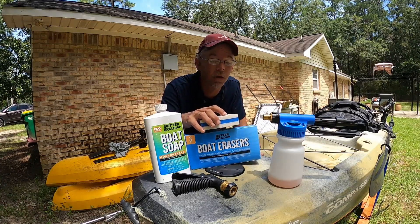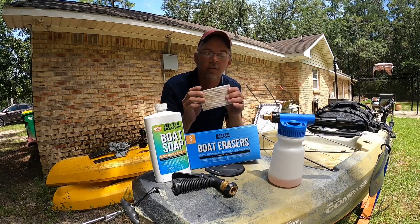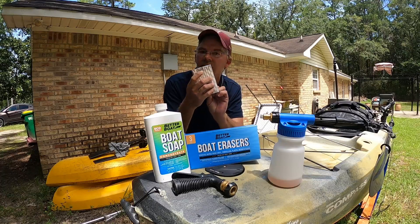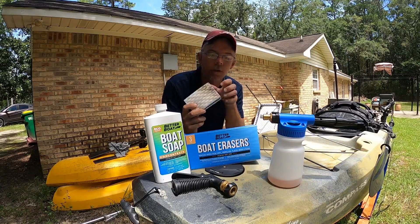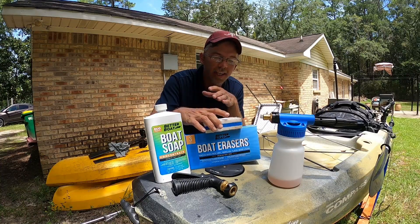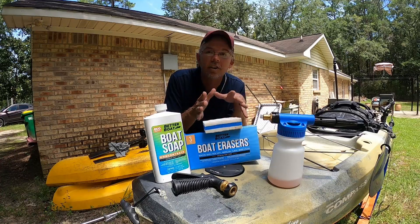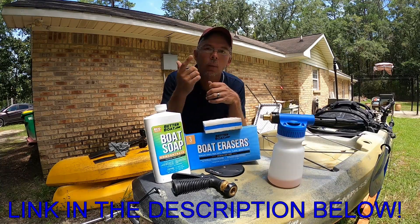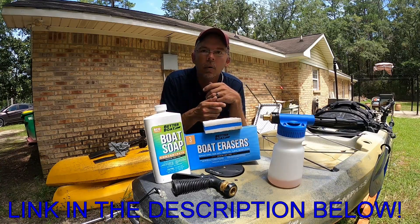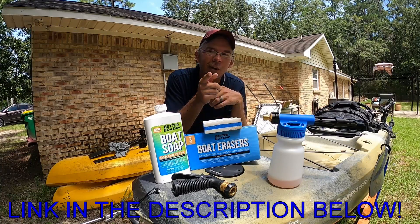Number two: the boat erasers. These helped me get out some of the stubborn scuffs and stains due to not taking care of the boat like I should. They held up quite nicely - I do have a few scuff marks and indentations from use, but I've still got a lot of pad left and they come in a three-pack. This is just a couple of the products they sent me. They have a whole lineup - all their information and website will be linked down below. Head on over to Better Boat, get the products you'd like, tell them Mississippi Salt sent you.